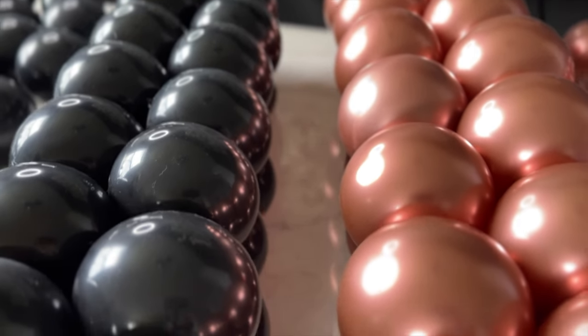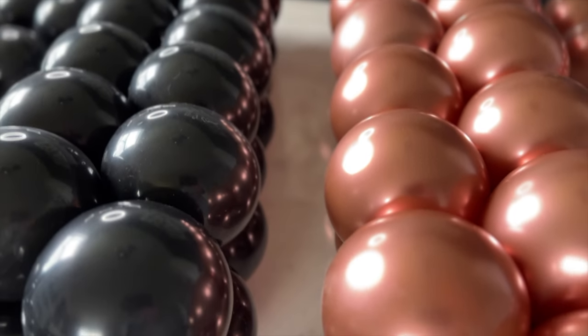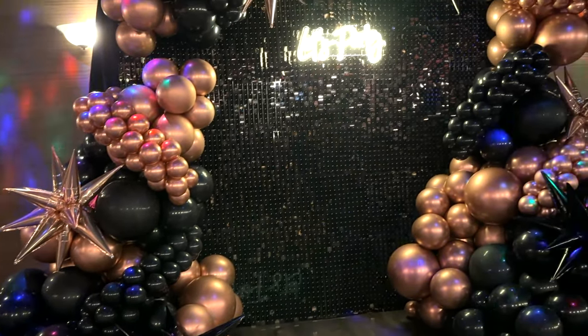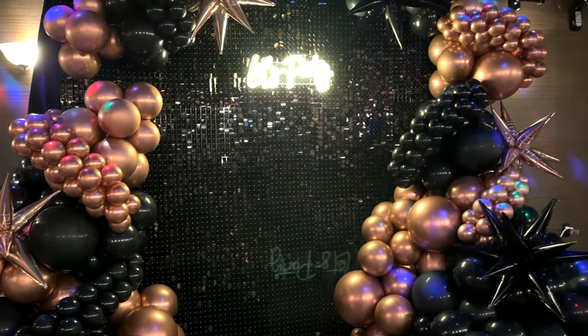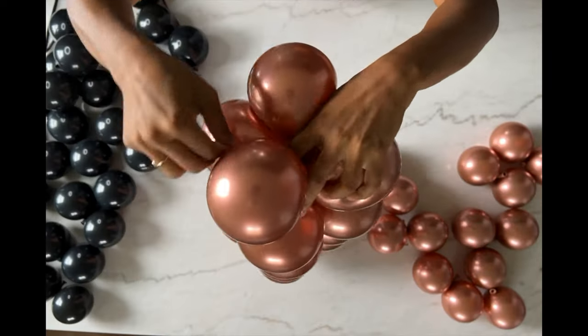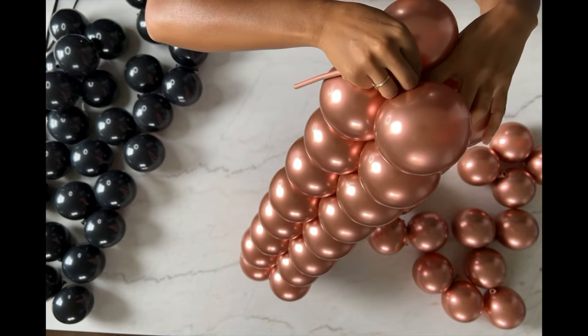Do you love these mini rope balloons as much as I do? I feel like they can take the most basic garland and elevate it times 10. The crazy thing is, as pretty as they are, they're actually very easy to make. So today in this video I'm going to show you how to make these mini rope chain garlands quickly and easily.